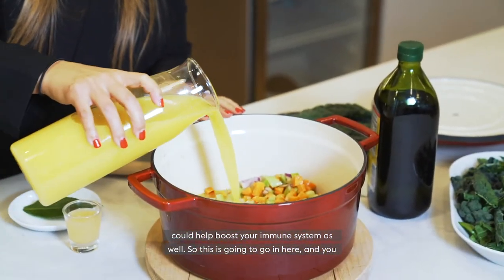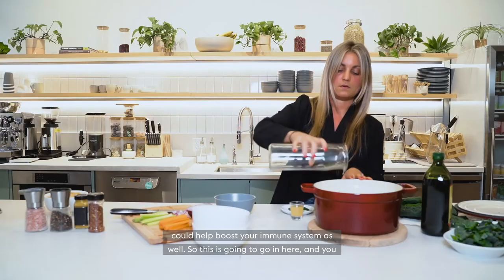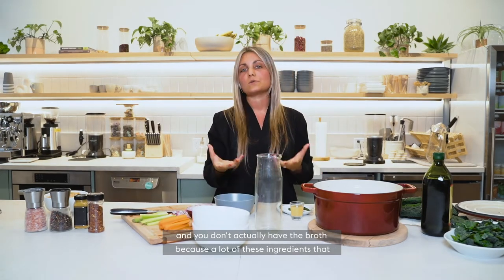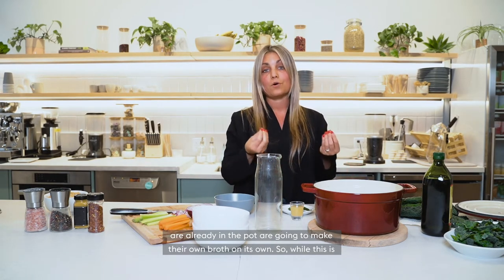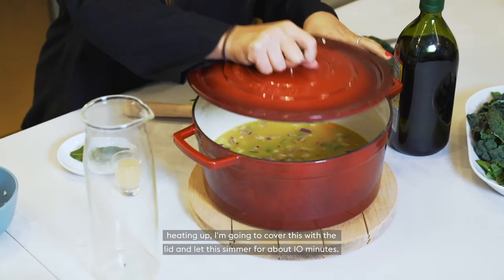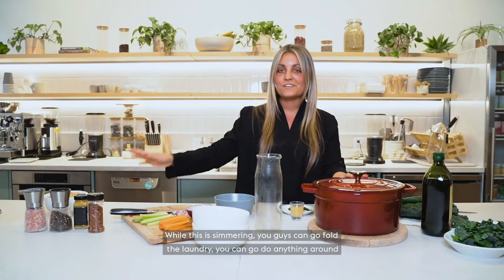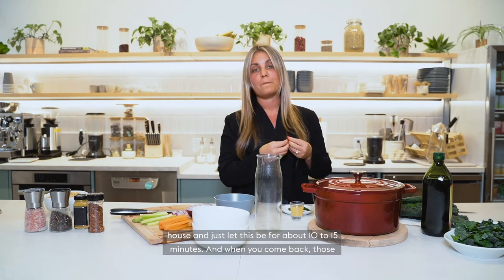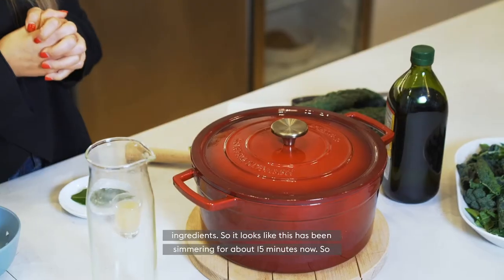So the broth is going in. You can also add water if you're at home and don't have broth, because a lot of the ingredients already in the pot are going to make their own broth. While this is heating up, I'm going to cover this with the lid and let it simmer for about 10 minutes. You can go do anything around the house for about 10 to 15 minutes, and when you come back those vegetables are going to be more soft and wilted down and we can add the remaining ingredients.